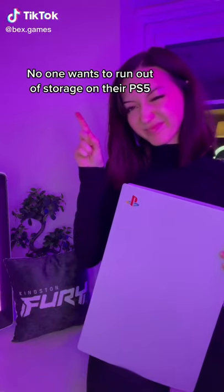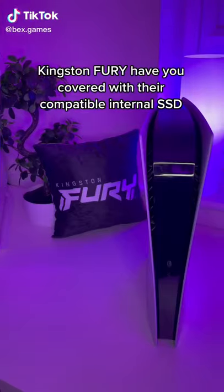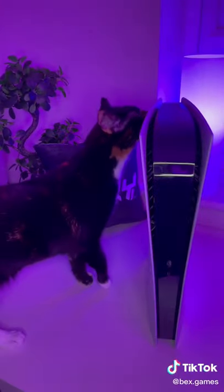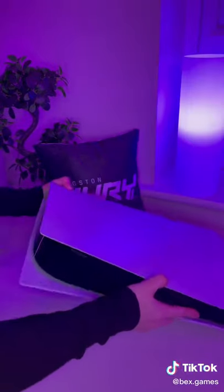No one wants to run out of storage on their PS5. Kingston Fury have you covered with their compatible internal SSD. Let me show you how easy it is to install.